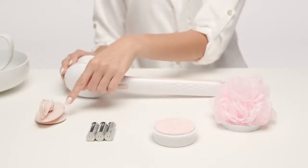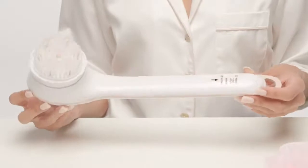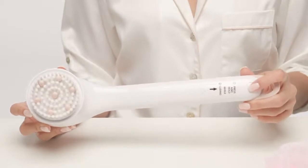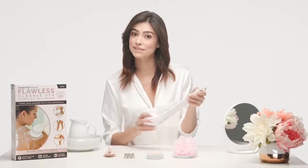And the super convenient shower hook. To prepare your handle, turn your handle belly up so the battery compartment is visible. Locate the round button near the end of the handle. With your thumb, press and hold the button down while using your other thumb to slide the battery compartment door open.